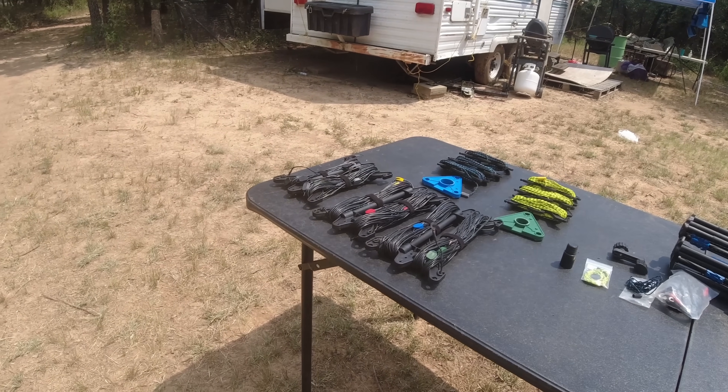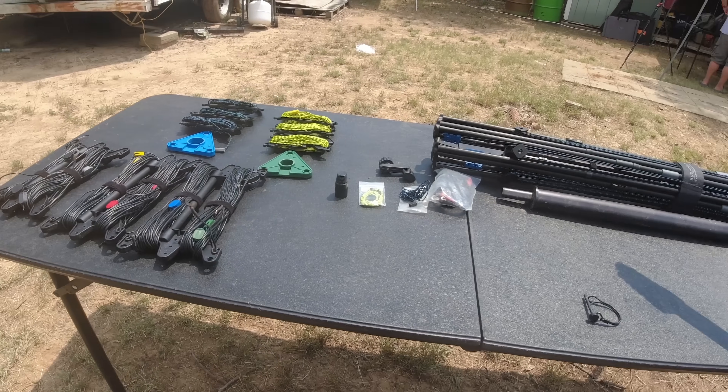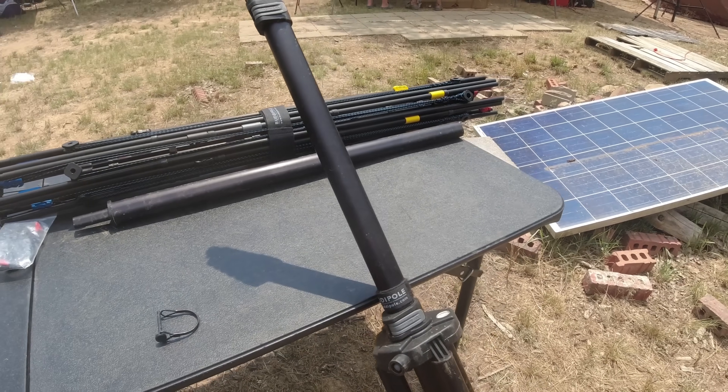It's been about three years since I built a hex beam on camera. I want to emphasize the "on camera" part for people like K at MRD that want to tell me I can't build antennas.